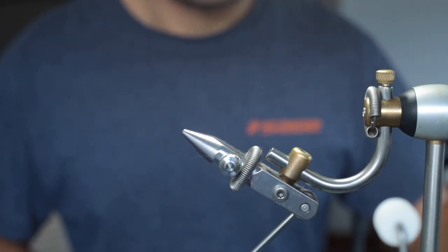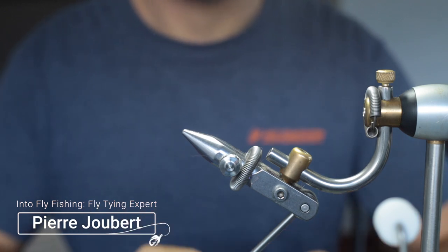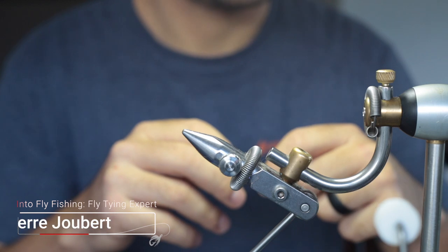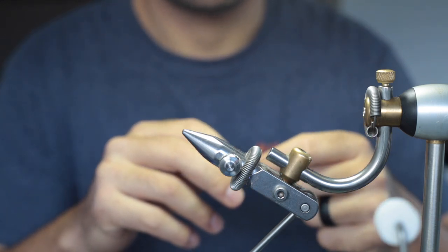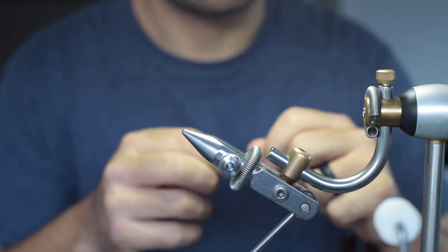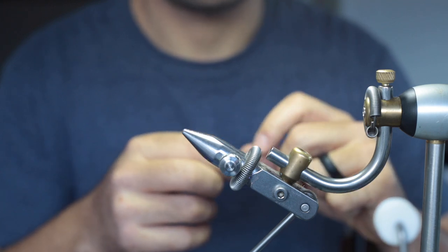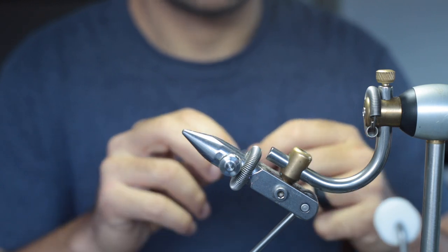Hey guys, today we're going to tie a bunny leech. It's a very effective leech pattern, but you can also tie it in various different colors to imitate different bait fish, leeches, or any life forms. You can also tie it in attractive colors — incorporate some fluorescent orange or chartreuse and white. They're especially good flies in those colors in still waters.